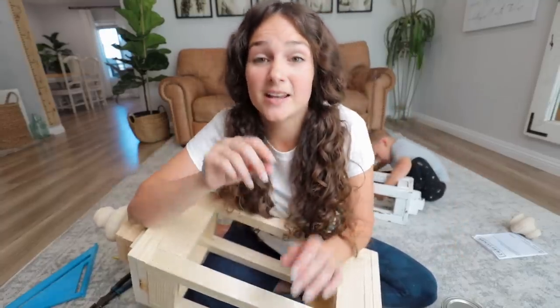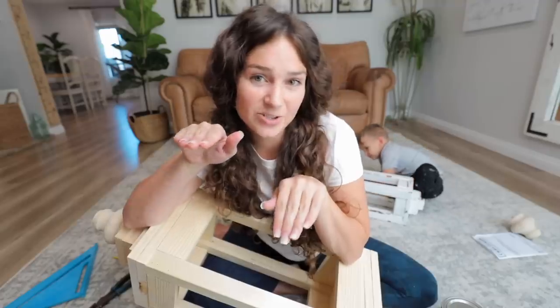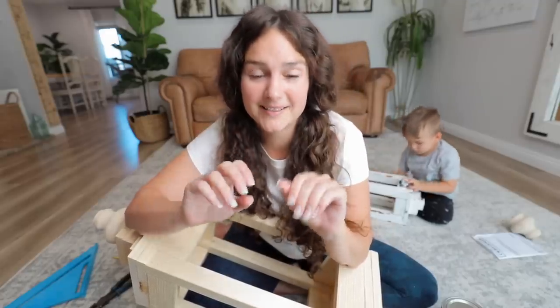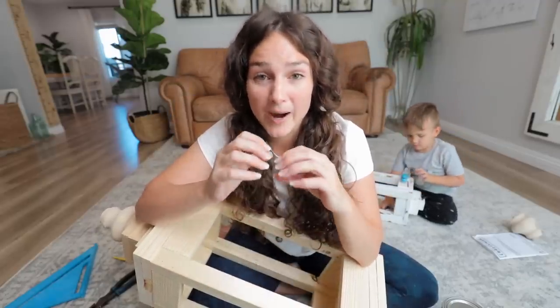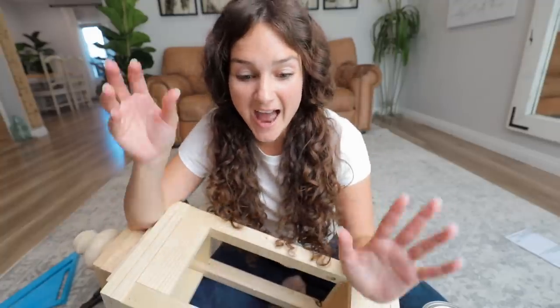Now that the first lantern is finished, I'm going to make a second one. The second one will be a little smaller so they look nice next to each other. Then I'm going to stain them, put Vaseline on them, and then paint them white. Why the Vaseline? Vaseline under the paint causes it to crackle and gives the paint an aged look. Now that you know that fun little hack, I'm going to get the second one built.